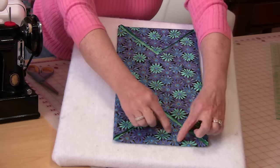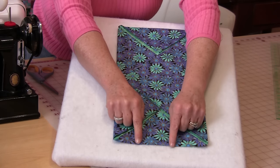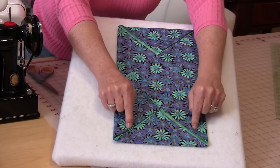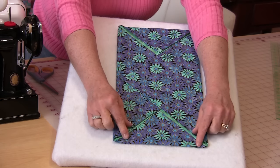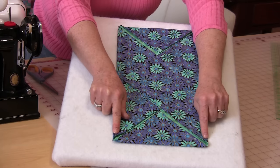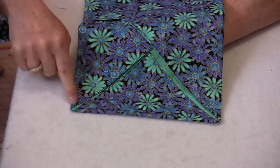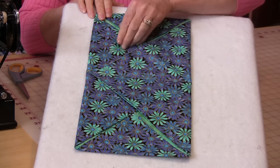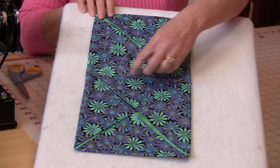Now that we have it good and pressed, we're going to sew the casing along the top and the bottom. Measure up a quarter inch for your first line of stitching, then three quarters of an inch further for another line of stitching — a total of one inch. Do that to both sides, stitching right over top of these corners. The next row of stitching goes right through the center, which will make sure that the pocket has an ending. And believe it or not, you're almost done.